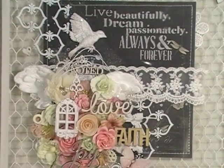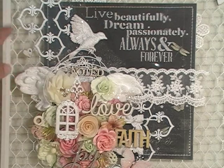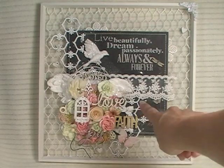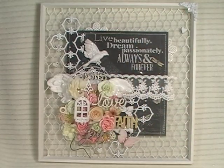So there is my project. I think it turned out really, really pretty. I love the soft effect of having the chicken wire in the back, and painting it white just kind of softened it up. Everything's located in the center — all the beautiful Renee Bouquets products. It's very inspirational — what's not inspirational about live beautifully, dream passionately, always and forever, love, faith, joy? I will have all the links down below to everything Renee Bouquets as well as the link to my blog and Pinterest for close-up photos. Thank you for sharing your time with me, and I'll talk with you again soon. Bye.